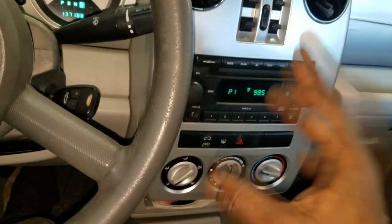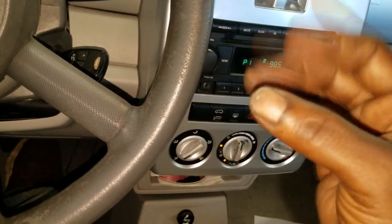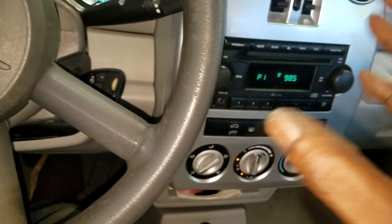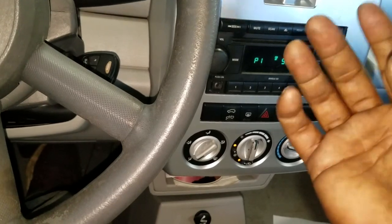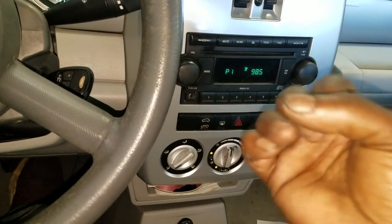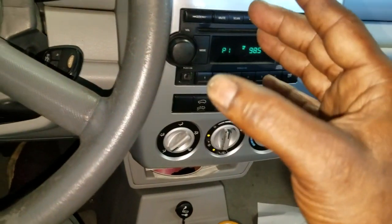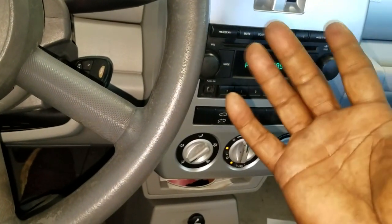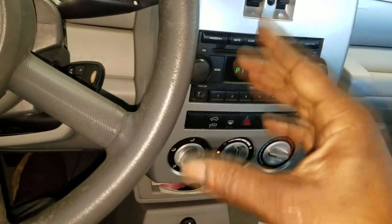I did a short video on my daughter's PT Cruiser where I showed you things you can check without any tools. But this is not the case here - I have AC gauges here. I can check pressures and verify pressure, because once I verify pressures I can move on to the next stage of troubleshooting the AC. If I have pressure, it's likely an electrical issue.